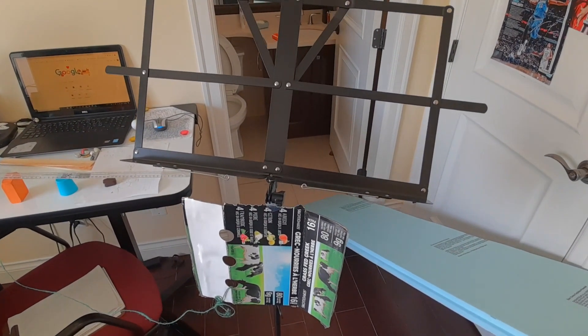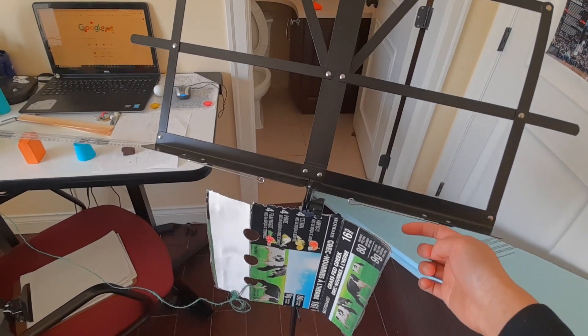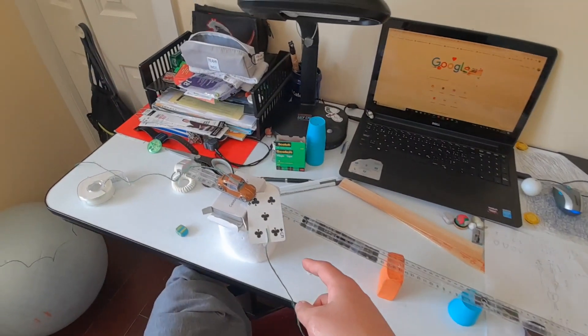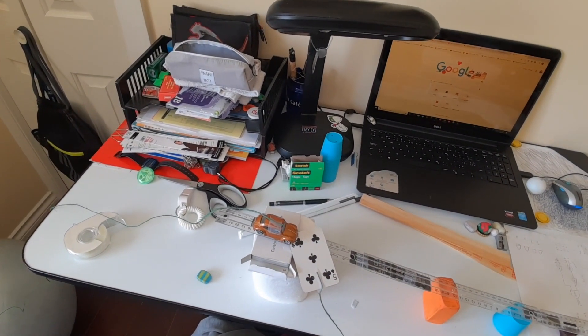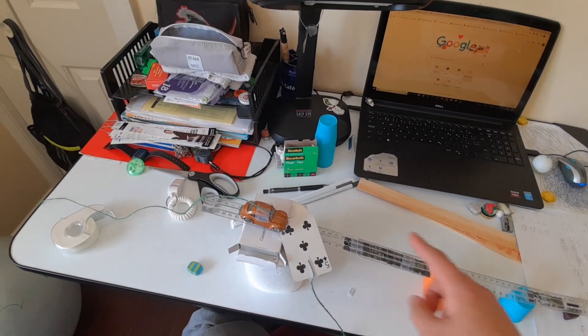Since it was getting relatively late, the next day we set up everything again but changed a few things. The ramp was made to be more steep by placing a deck of cards on top of the roll of toilet paper, which was the first support, and I also added more supports to make the slope more consistent.